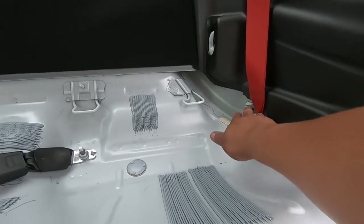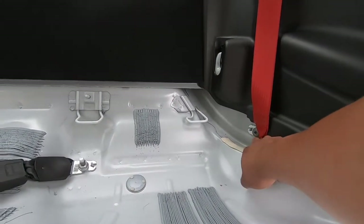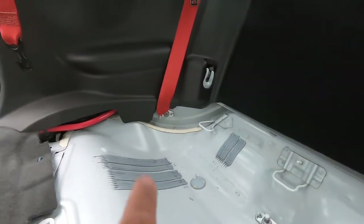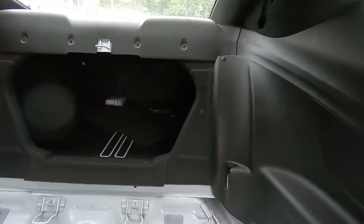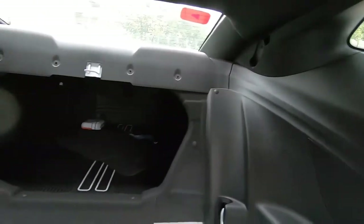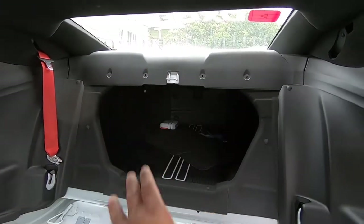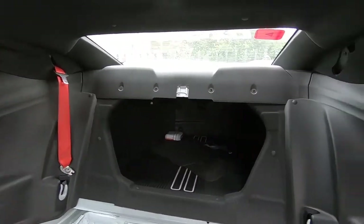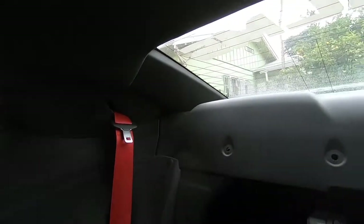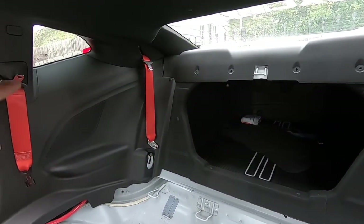Next we're going to install the legs that bolt up to this. These are the 250 bolts, so we remove this side and that side. We decided to go ahead and remove the rear seat belts because they're red and would stand out a lot once the cage is in. We're going to put that little airbag plastic back on this side of the car.